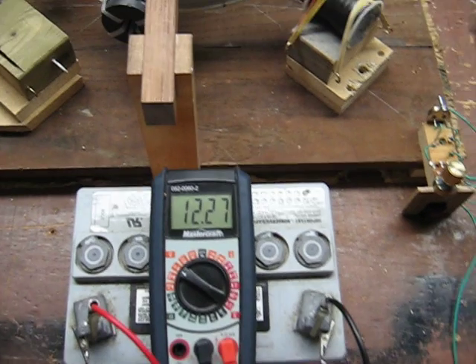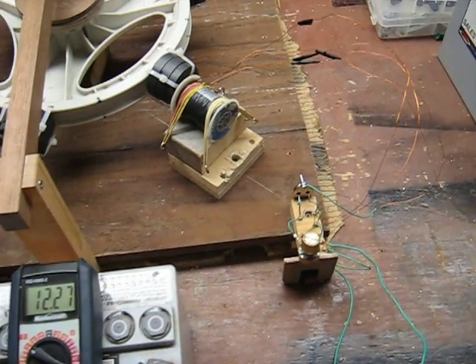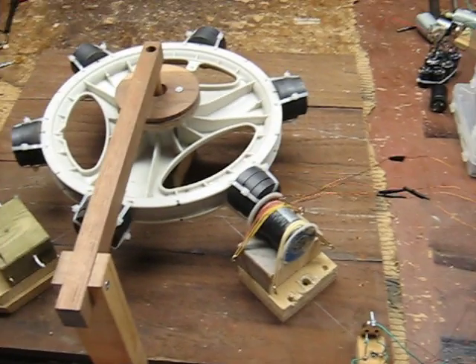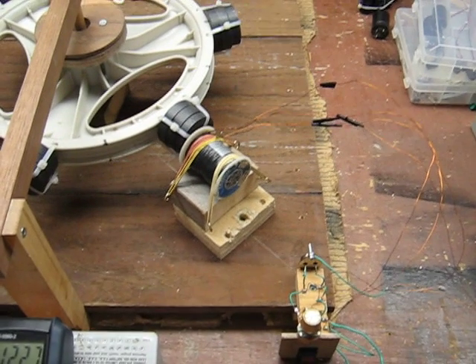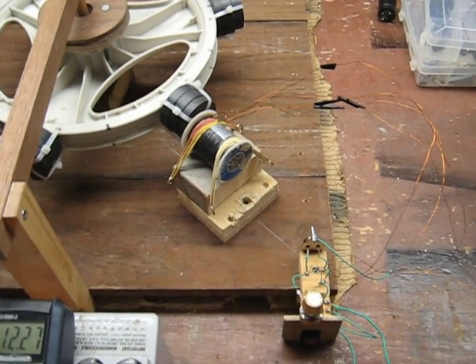So we're starting at 227. I'm going to let it run, let it go, see what happens — for a few days anyways. I'll keep you updated.